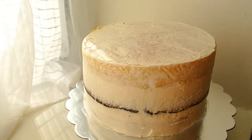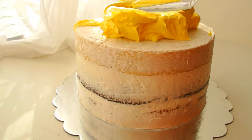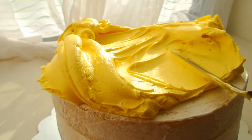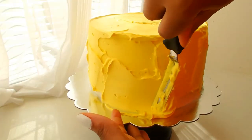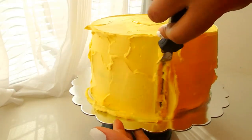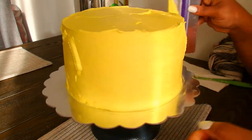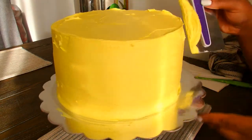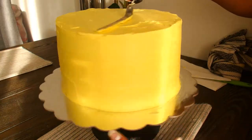Here is my cake. It's prepped and ready to go. As you can see it's crumb coated already — it was refrigerated so that the crumbs are trapped. I have some yellow buttercream here and I'm going to apply a thick layer. I finally got my tall cake scraper that I'm using in this video — it's amazing, it helps out so much.